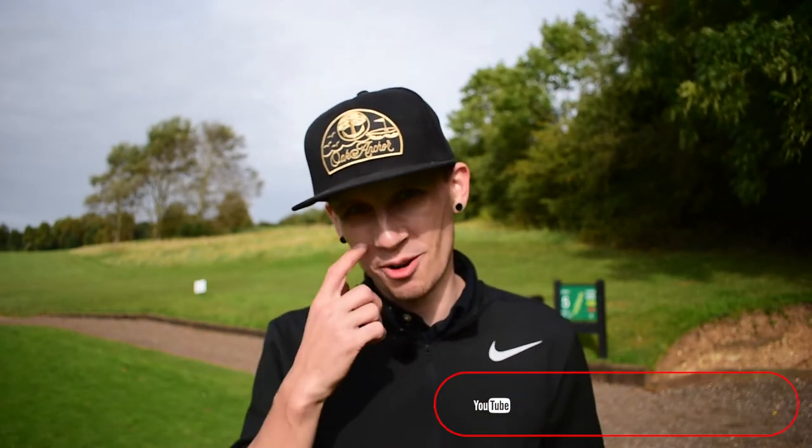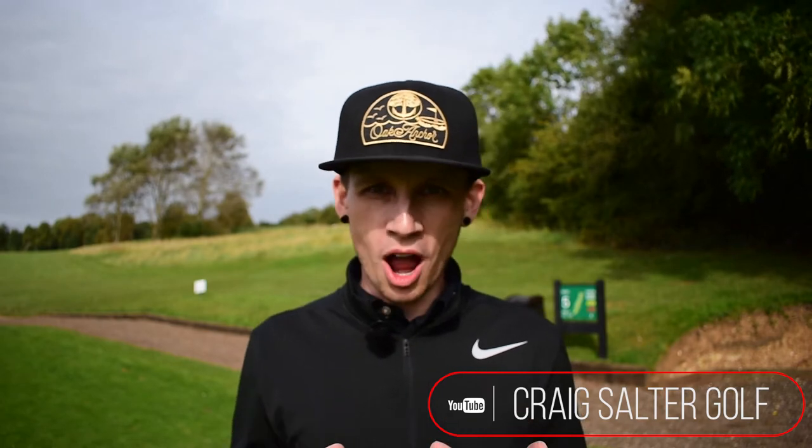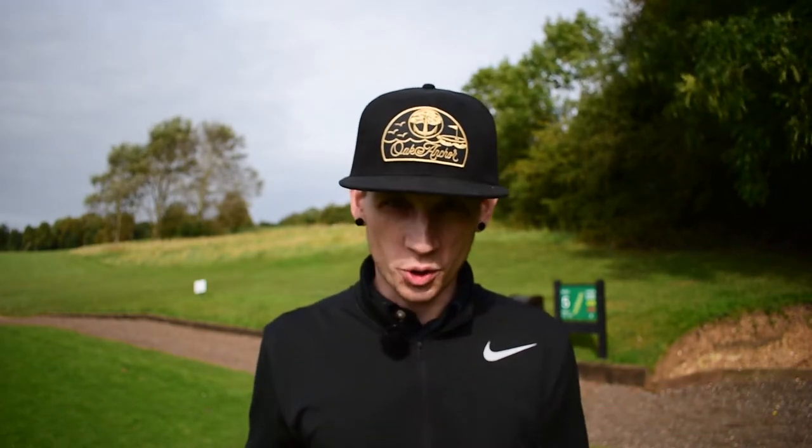Hi guys, and welcome down to Craigsaw at Golf. I'm Craig Salter, and I have another practice drill for you today. We are on the topic of pitching, so from 100 yards in, and I have an on-course practice guide for you today. We're here at the wonderful Wickham Heights — the sun has just about come out, which is beautiful.